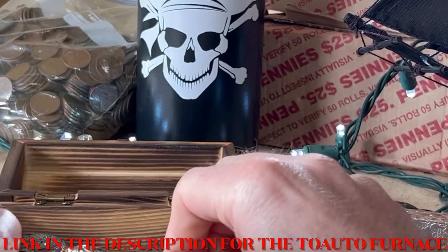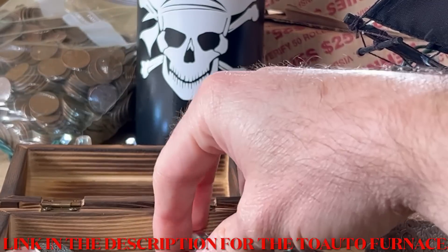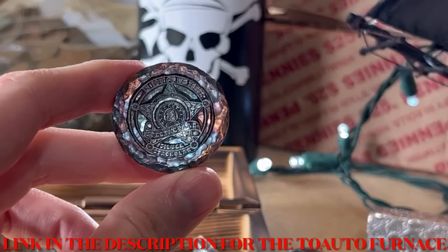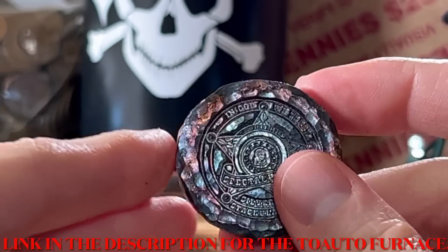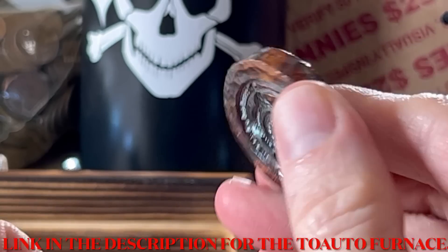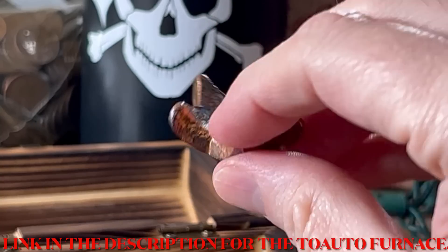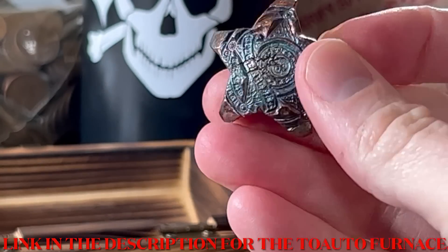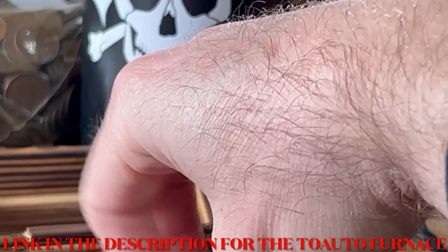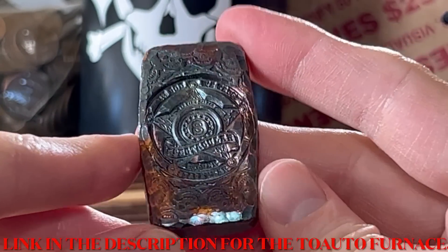Let's look at some of the stuff in this treasure chest. All toned up by me, all made from the same machine, all made at the same time — I just kept pouring into different molds. There's a nice little round hammered piece, a little star piece that I bent up and toned up. All have my logo on there. I love the toning on these.